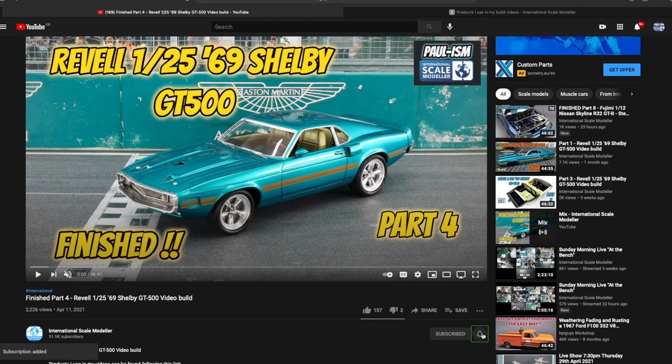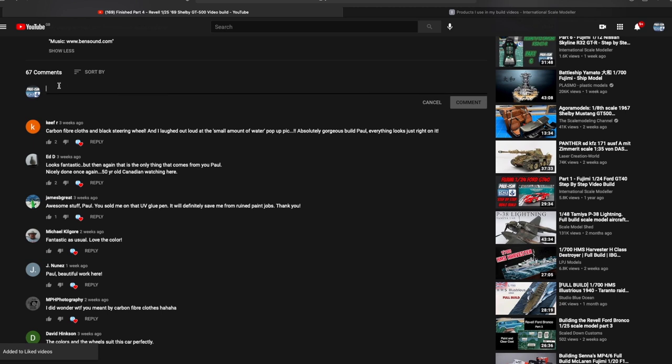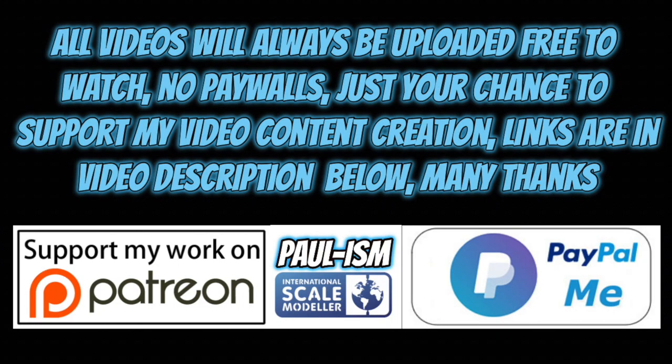Anyway, let's crack on with the build. Hey everyone, please subscribe to the channel, click the bell notifications, get notified on our latest videos, and give the video a thumbs up or thumbs down and leave a comment. I do read and appreciate every comment you guys and girls leave. There's a link in the description that takes you to a big list of handy videos and products I use. You now have the chance to support the video content creation by using Patreon or the PayPal me link in the description. All the videos always remain free to watch.